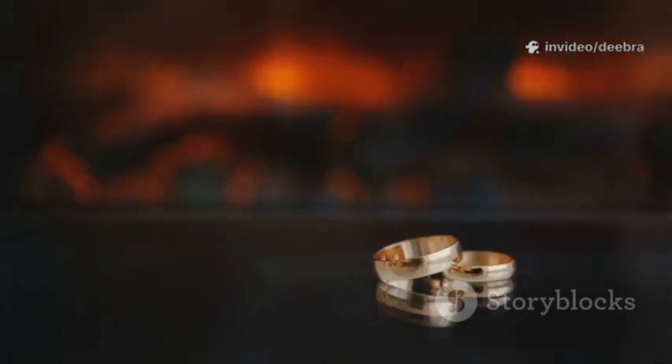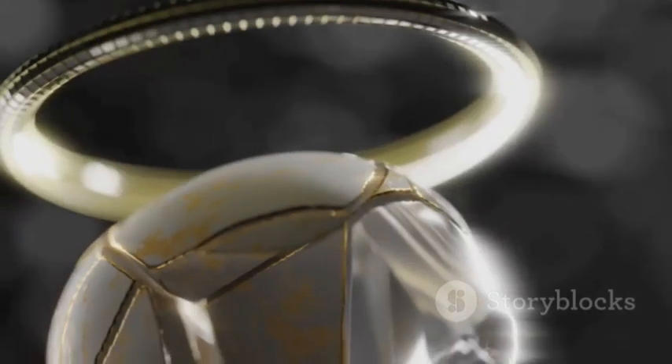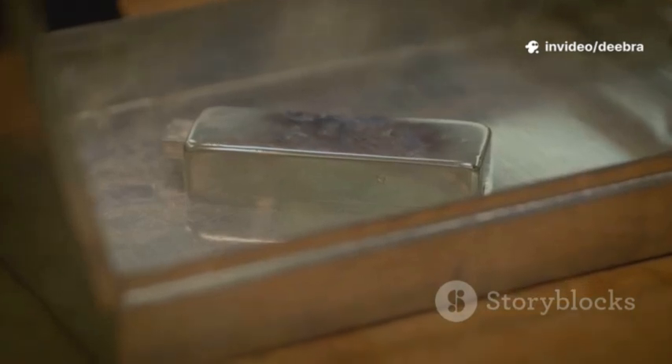Fourth, the streak test. Gently use an unglazed white ceramic tile. Drag the ring lightly — real gold leaves a gold-colored streak. Fake metals streak gray or black. Don't press hard; avoid scratches.